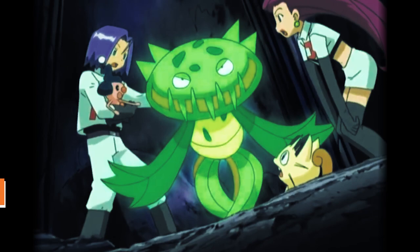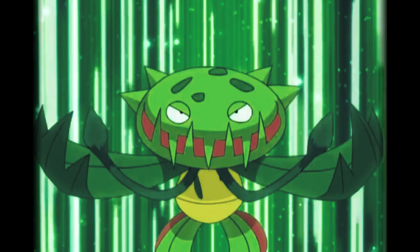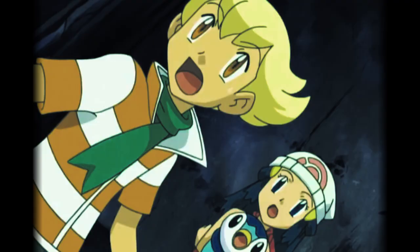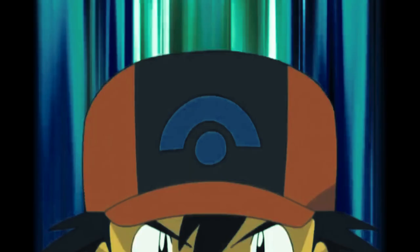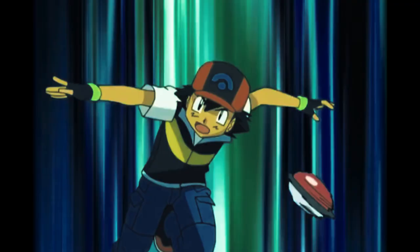Fact number 1. Venus flytraps have eaten frogs and even human flesh. Venus flytraps are undoubtedly insectivores, so you should avoid feeding them anything else. However, these carnivorous plants close shut when their trigger hairs are triggered, regardless of what or who ends up in its trap.